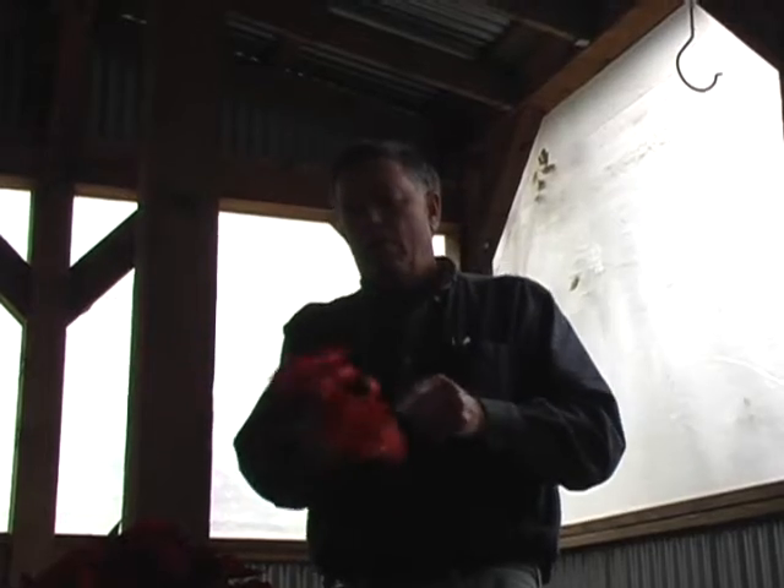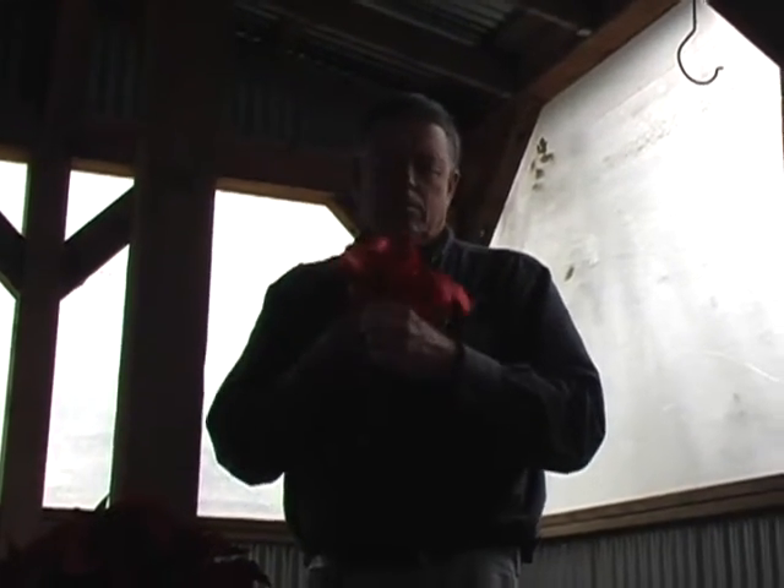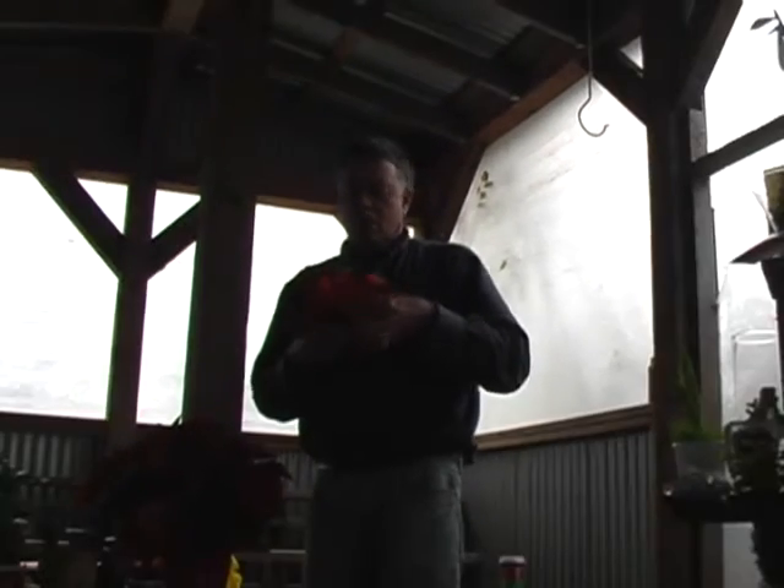The nice thing about a floral supply like that is they have a wider range of sizes. You can usually find a standard 20-inch just about anywhere, but some of the larger sizes you'll have more trouble finding.